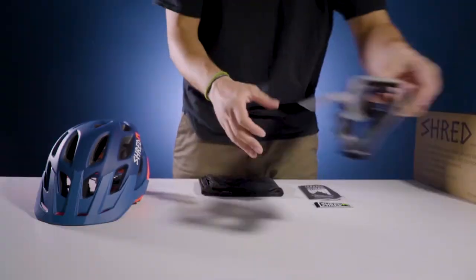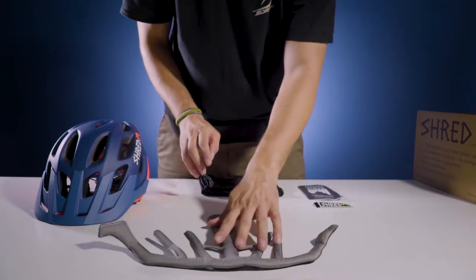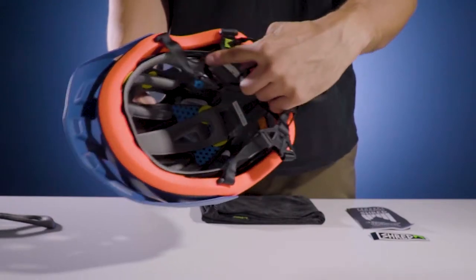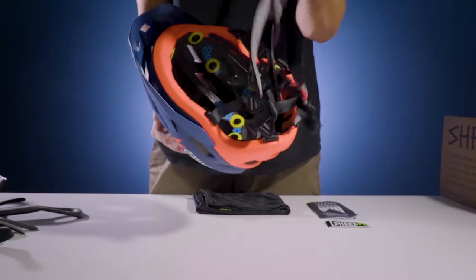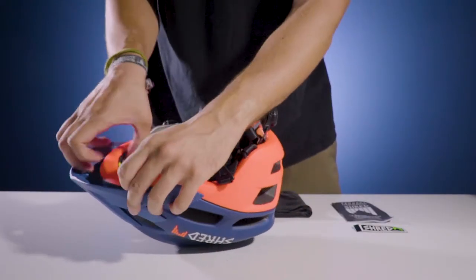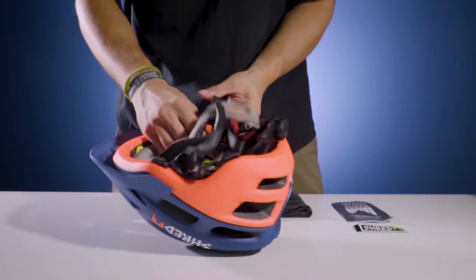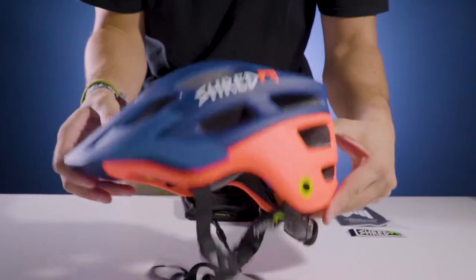For those who want to customize their helmet further, your helmet will come with a thicker liner that you can replace the original one with. Unveil the original liner from the RES discs. Then take the new thicker liner and carefully reattach it to the RES Velcro discs. Now you're good to go.